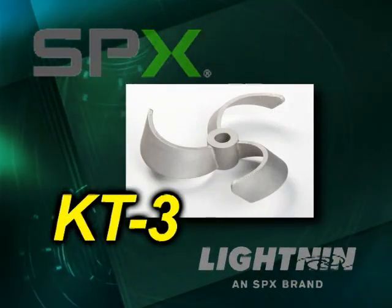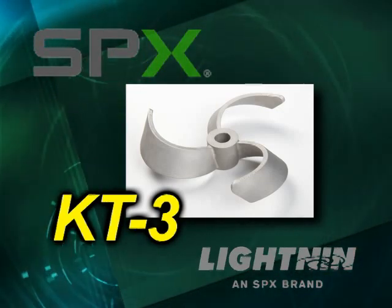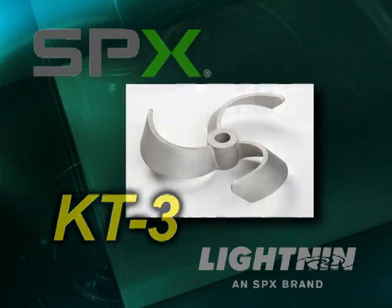Introducing the KT-3 impeller from Lightnin, an impeller that provides the necessary mixing at low tank levels to allow tank contents to drain without settling of solids.